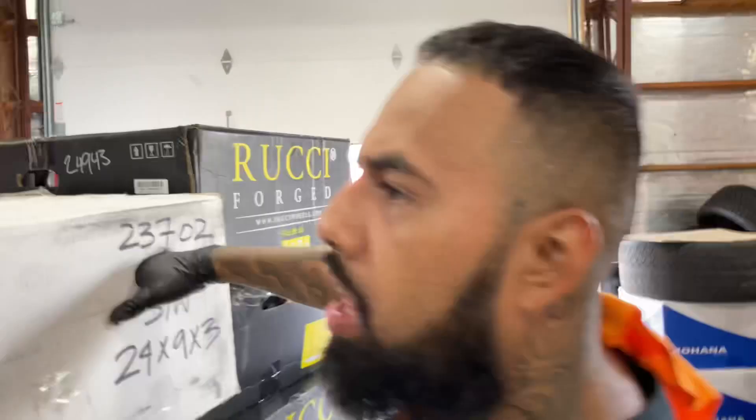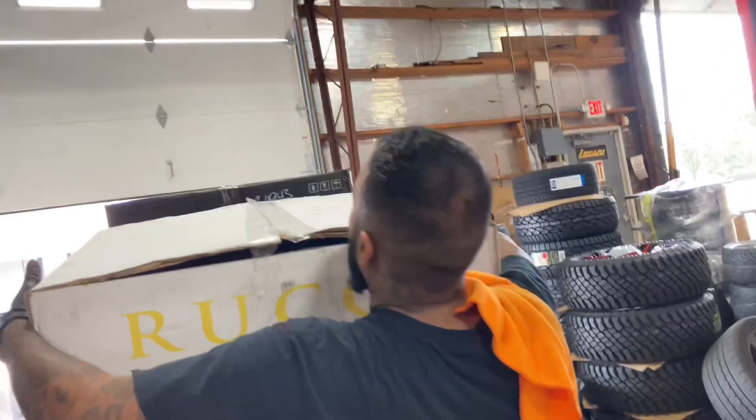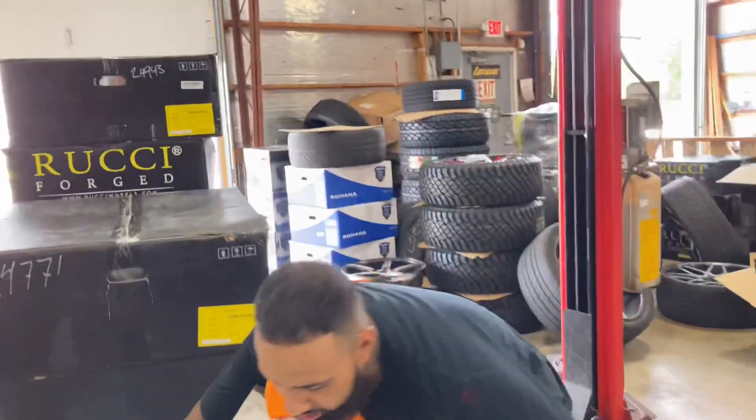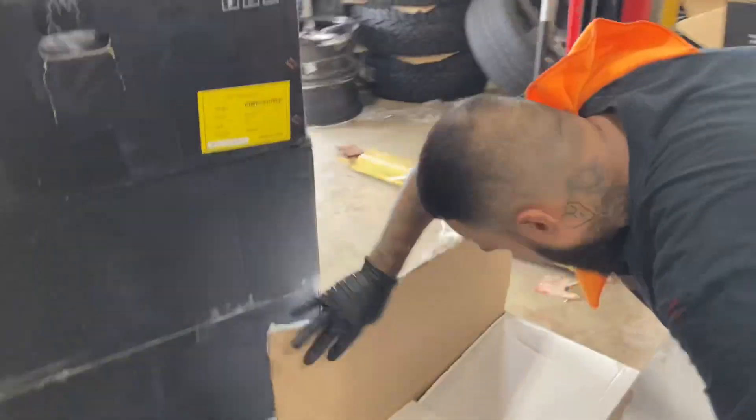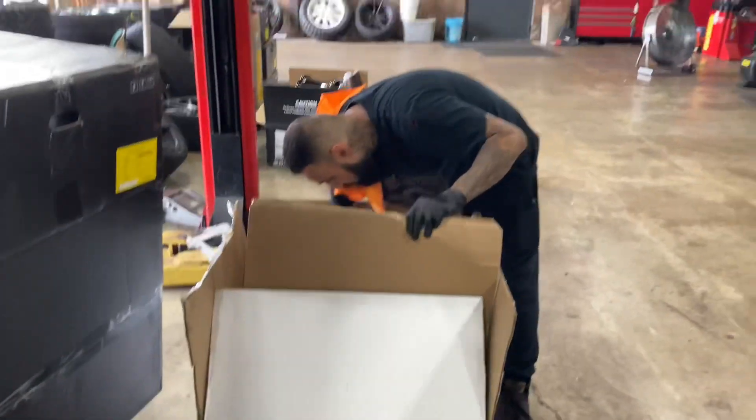I'm gonna leave his wheels for his channel — once he puts his video out, I'll come back and record it. So if y'all want to see what Tony B's Ruccis look like, make sure you go subscribe to my boy Tony Balance. The Ruccis are going on an '87 Cutlass — 24-inch Ruccis on an '87 Cutlass. I ain't gonna tell y'all the color scheme. If y'all want to find out what type of Ruccis they are, subscribe to Tony Balance — he's got content coming.